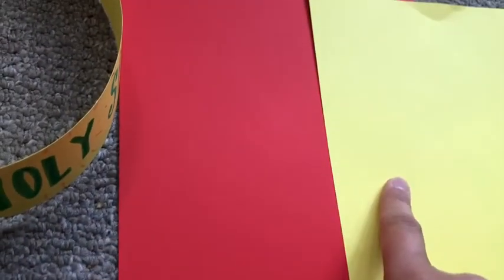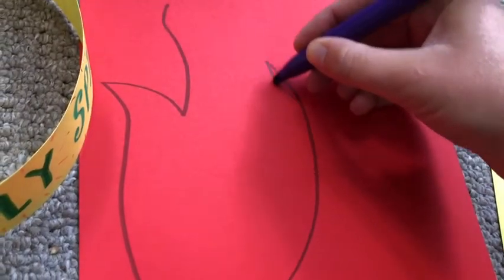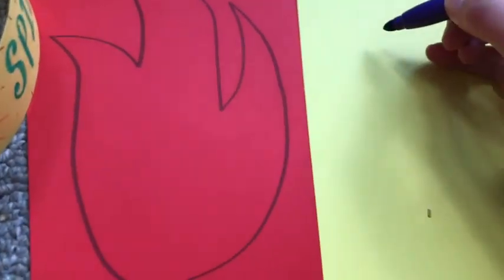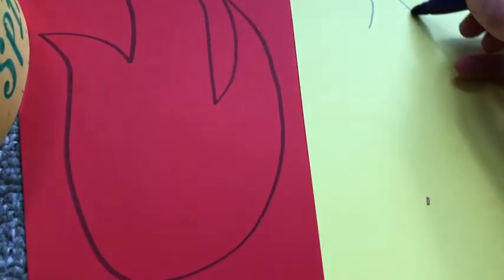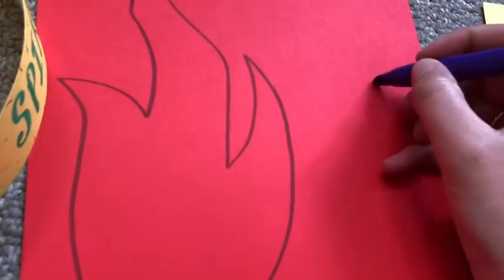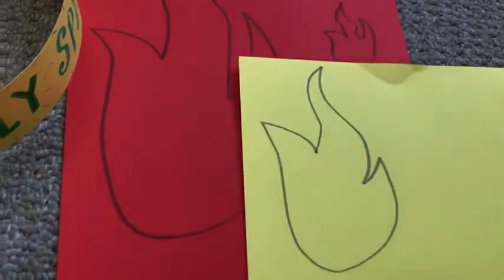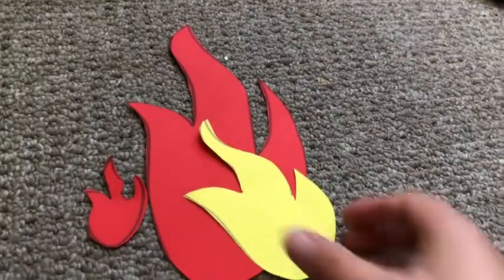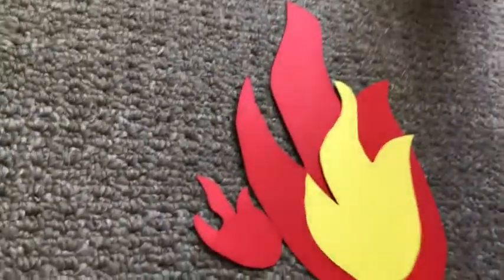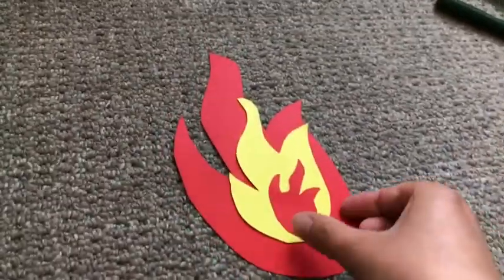Now I'm taking yellow and red paper for flames, but again you could use white paper and colour them in. Draw three flame shapes on your paper — a large one, a medium one and a small one in different colours. Remember fire is all sorts of different shapes so don't worry if they look different from each other. When you've finished your flames, take your scissors and cut them out. Now turn them over so that you can't see your drawing, and stick them with glue one on top of the other so that they look like a real flame.